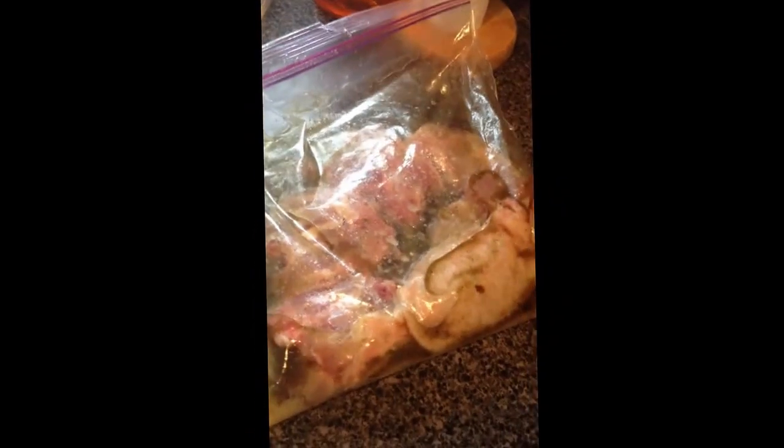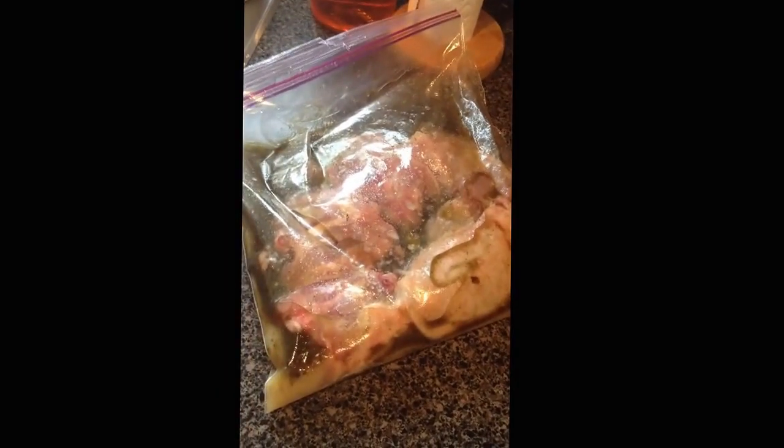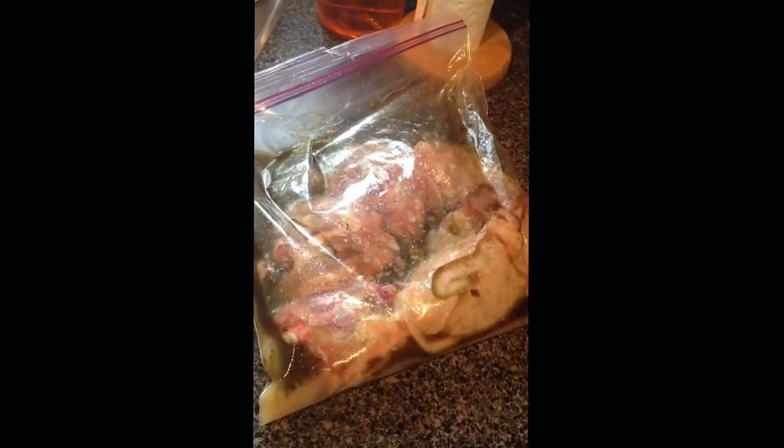We usually buy our meat at Costco, so when I separate and portion it out, we freeze it in these bags — you're doing double duty. Once it's all shaken up, you're just going to put it in the fridge and let it sit. You definitely want to leave it for at least a few hours; I would actually recommend overnight is best.